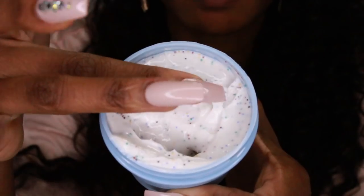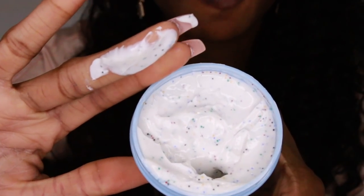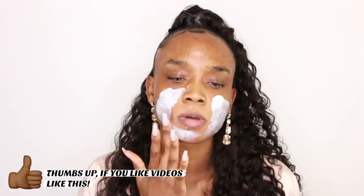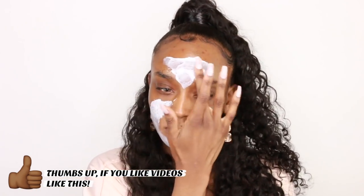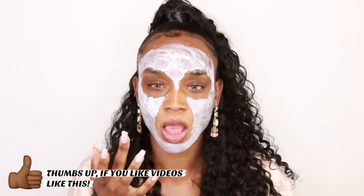Hey guys, so we're gonna get started. I have a fresh face and I am going to put on a mask — if I was going to prom, I would prep my skin first. I always do this anyway before I put my makeup on. My face has been dry lately, so I'm gonna use this cake the day hydrating mask and just put that all over my face. This is actually a really cute mask, it has like little fake sprinkles in it, which makes it just kinda fun to put on and wear.